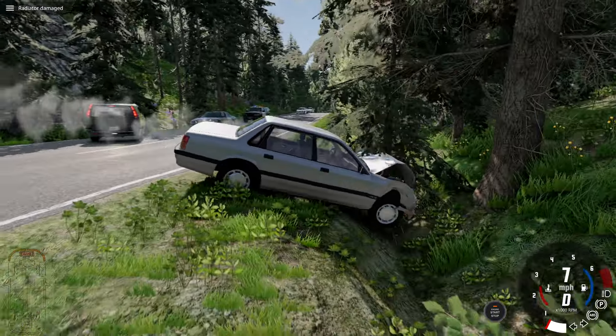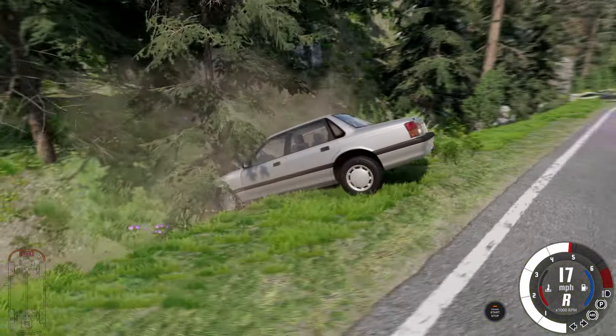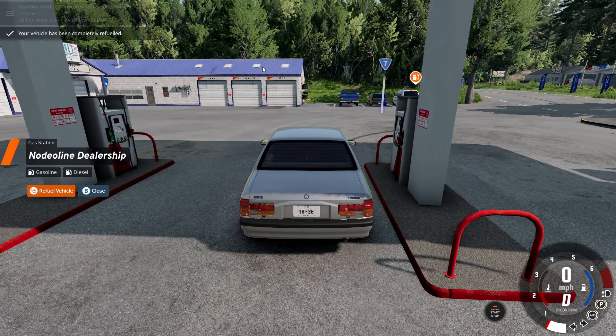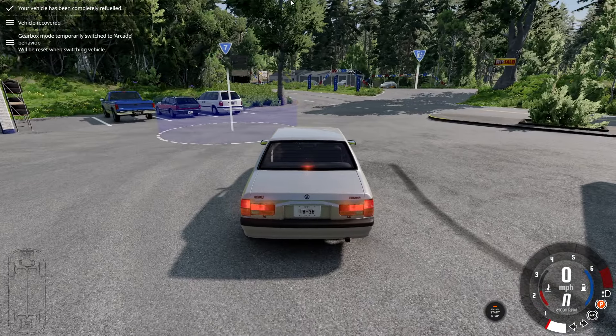Let's just crash into that guy — yeah, the damage model looks pretty darn good, I would say. Let me get out of the gas station so I can open up the vehicle menu.